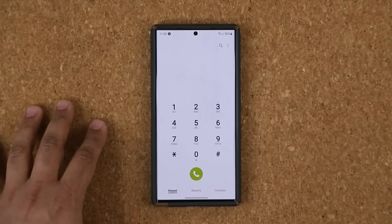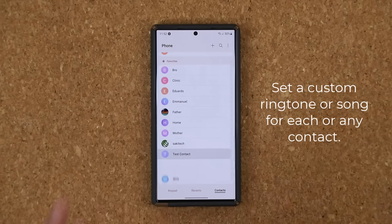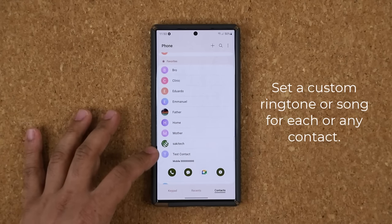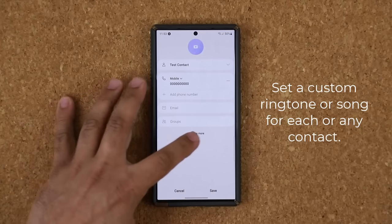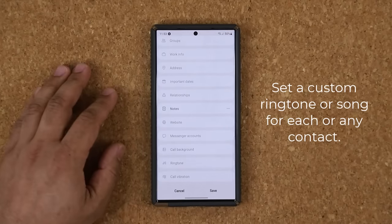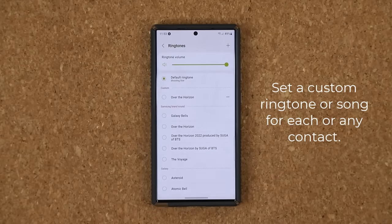Number two is much cooler. This option allows you to change the ringtone for any contact — you can have a custom ringtone, a custom song, or anything. On a test contact, click on it, tap on I, then tap on Edit, then tap on View More and scroll all the way down. You'll see it says Ringtone, and you can click on it to pick a custom ringtone for that particular contact.